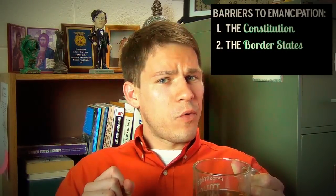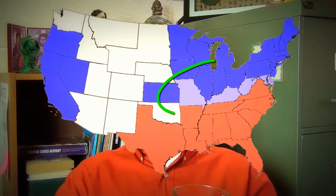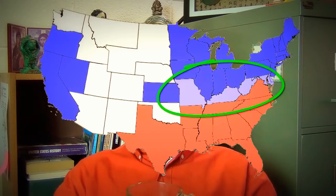The second thing in Lincoln's way was the border states. The border states were in the way of emancipation, because the Civil War wasn't just as easy as slave states to the Confederacy, free states to the Union. Most of the slave states seceded, but you had these border states — Missouri, Kentucky, Maryland, and Delaware — that had remained in the Union and continued to have slavery. And if Lincoln is going to turn this war into a war about emancipation, he's going to upset a lot of people in these places, and he has to consider that. Wouldn't want Kentucky joining the Confederacy or anything like that.